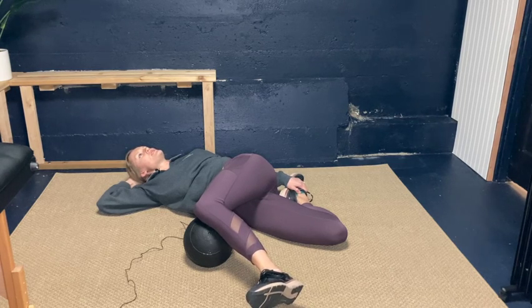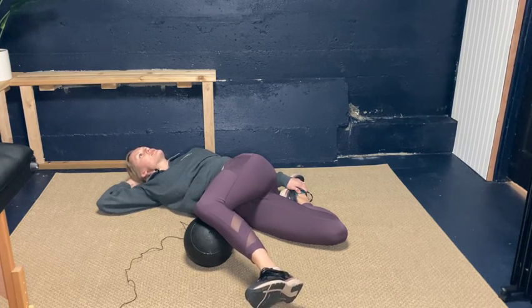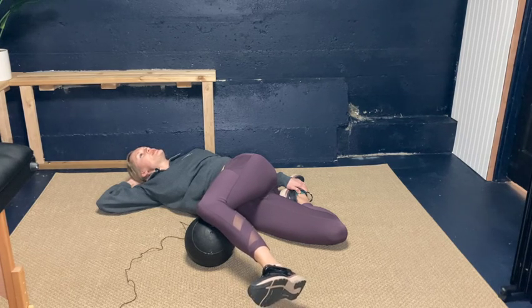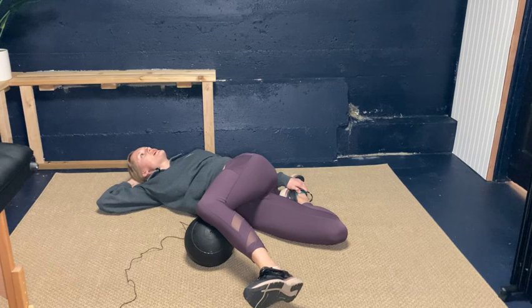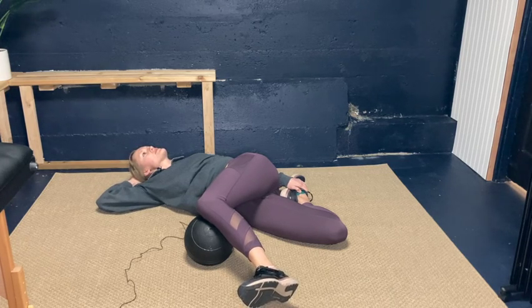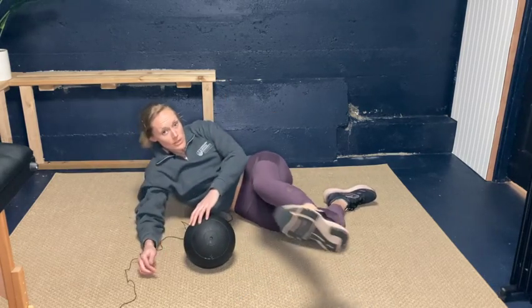Take some deep breaths here and relax into the stretch. This is great to do for a couple of minutes on each side to really get some rotation through your hips and low back, and to help gain some flexibility in your quads and hip flexors. Give it a try and let us know if you have any questions.